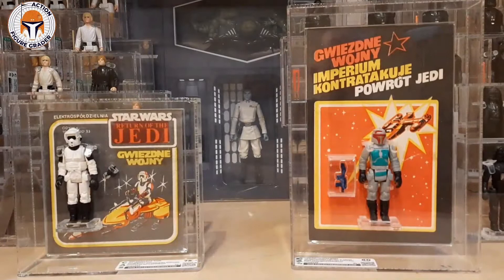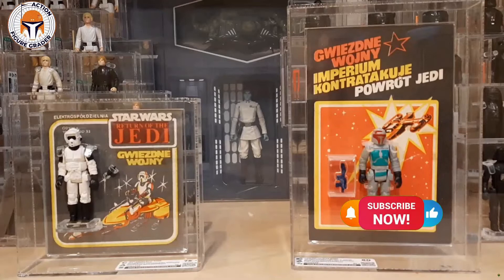What's up YouTube, it's the Action Figure Grader coming back to you with another video. Thank you again to all of my Patreon supporters — be sure to like and subscribe for future content. I've got an unboxing for you today; this arrived a couple days ago, and if you follow me on Instagram you've already seen this.